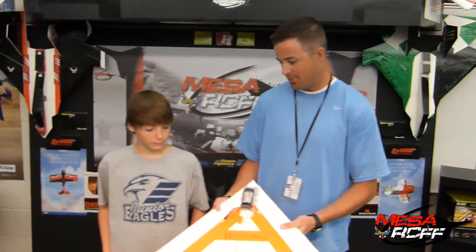But other than that, you did a good job on this, man. Awesome. Well, let's show you the next video of him flying this thing. Good job.